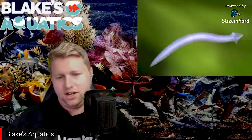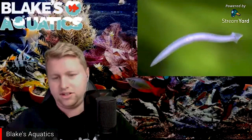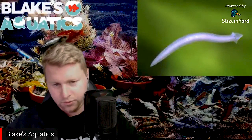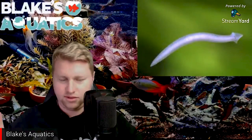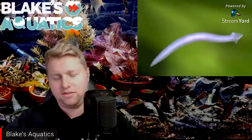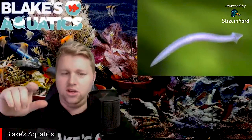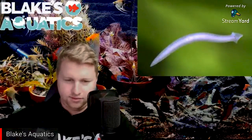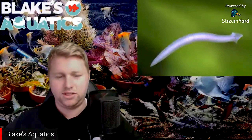Planaria are usually very, very tiny — 0.1 to 0.6 inches, about five millimeters tops — so they're really easy to miss. You'll most likely not notice them until they've grown into quite large numbers. A good way to check is to look at your aquarium at night when the lights are off — you might notice white things crawling along your glass, or go in right before the lights turn on and you'll see them slither down into the substrate.